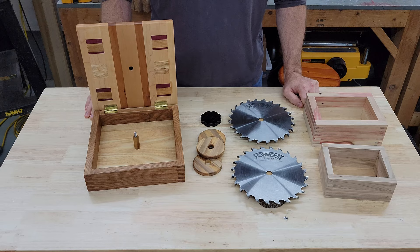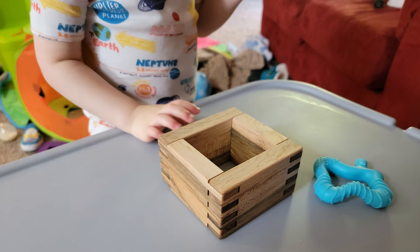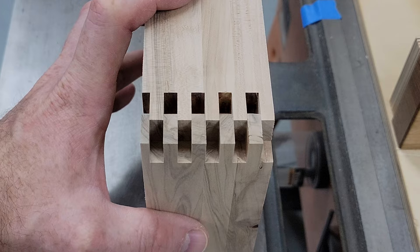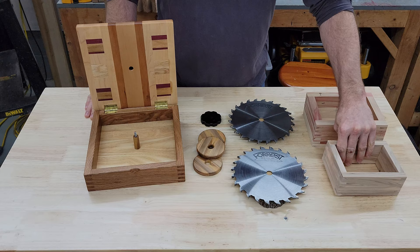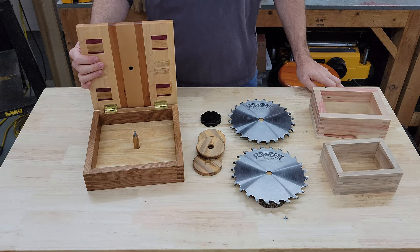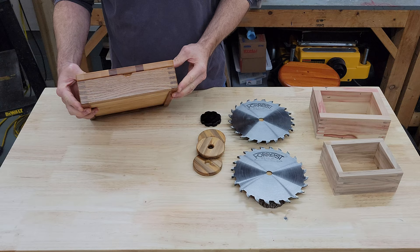I spent some time right off the bat trying out the new blades, building a finger joint jig and doing some test cuts, and once I felt more confident that I could repeatedly create joints with just the right amount of clearance, I started finger jointing some nicer pieces of wood, like this box elder box with box joints. And as long as I was making boxes, I thought it would be appropriate to make a box for the blade set, since they don't come with a case for some reason.